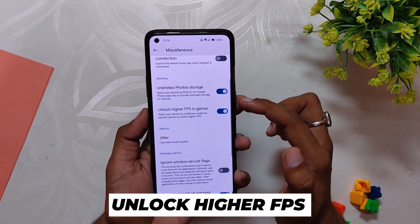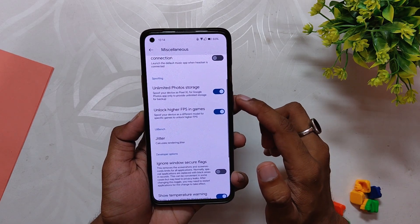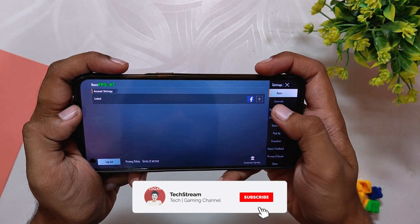This ROM has an option in settings called 'Unlock Higher FPS in Games', and once you enable this option your device will run on the maximum possible refresh rate. If I open up BGMI, you can see that the game is running on full 90 fps.